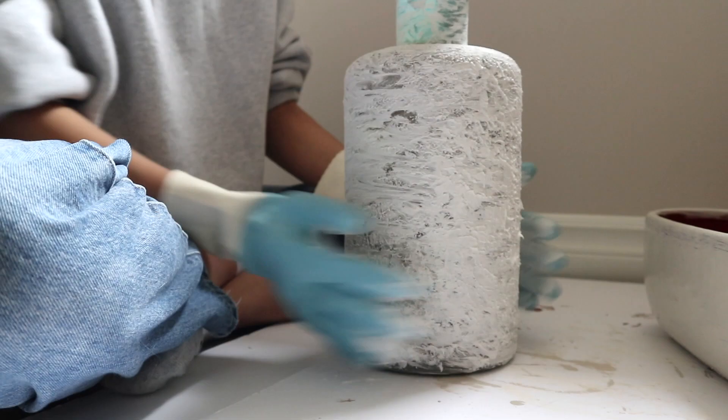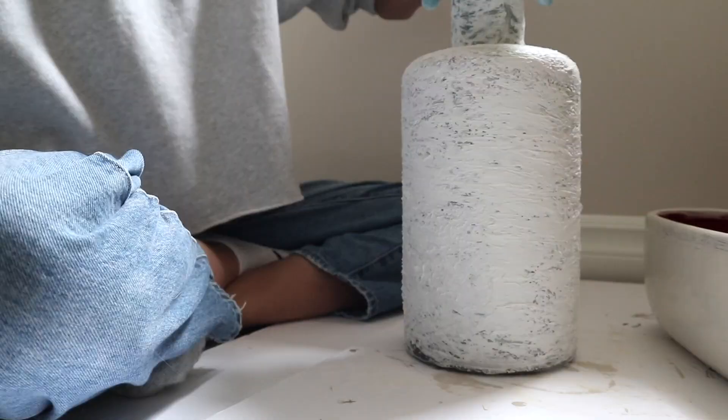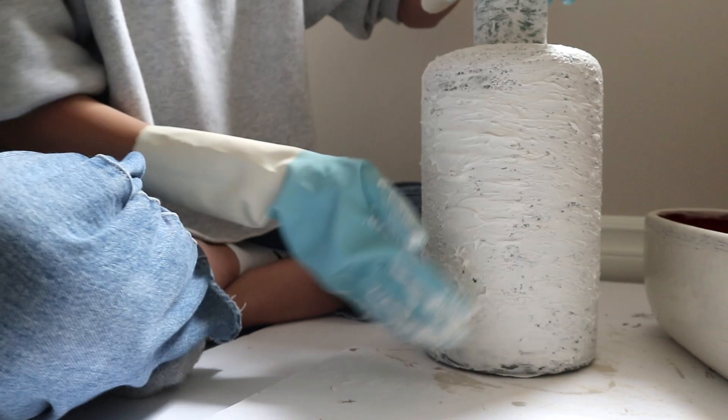After the first layer dried, I went in with an even more generous hand on the second layer, making sure I achieved that imperfect texture that all the inspiration vases had.